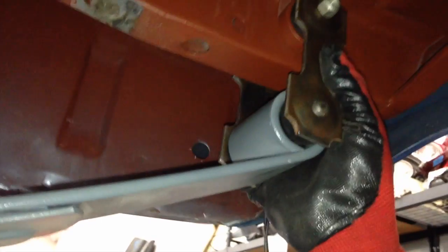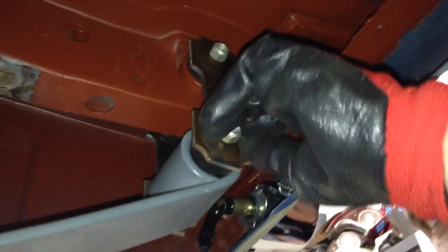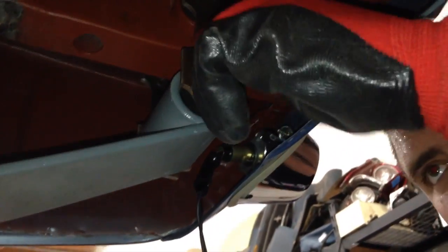I'm sitting there threading it as I'm going. Lovely. That's flat.